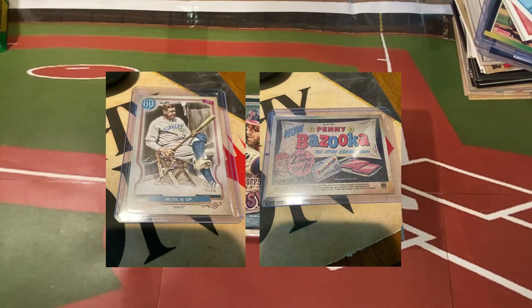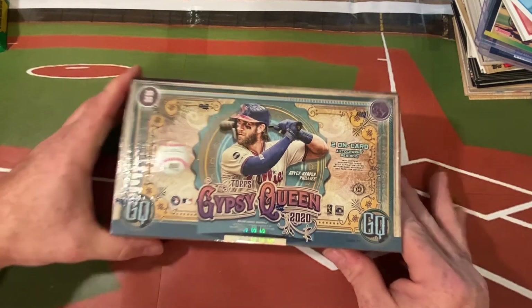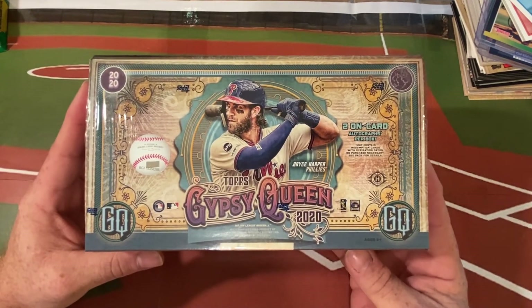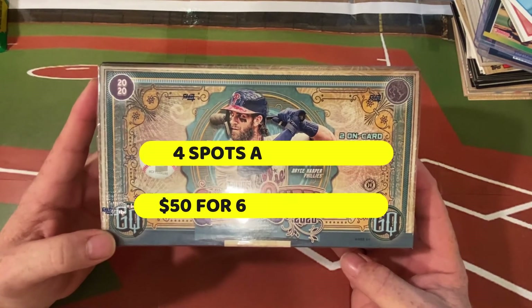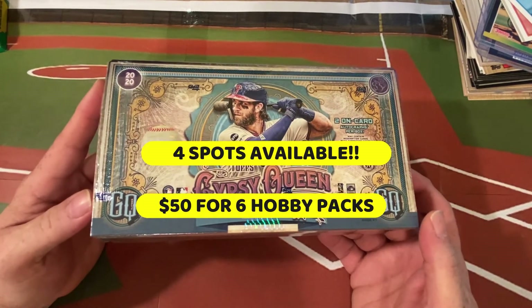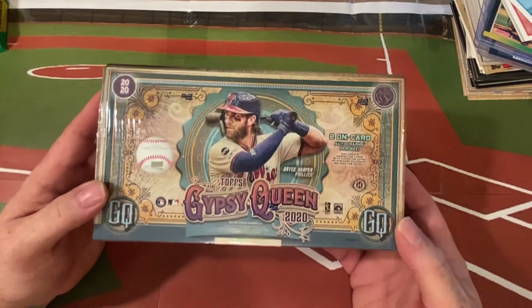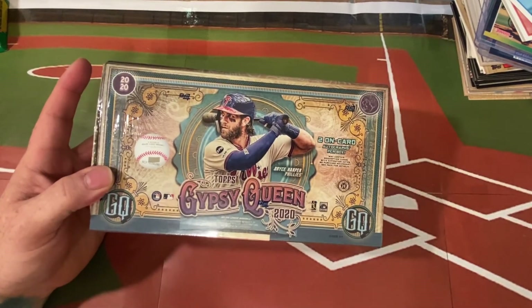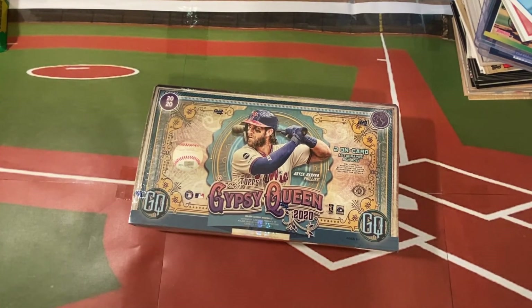Sydney actually found a really cool Babe Ruth bazooka back in a retail pack not too long ago. With this box there would be four spots at fifty dollars a spot - each spot would get six packs and a one-in-four chance of getting the chrome box topper, which we'll do in a random drawing.